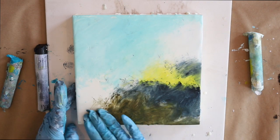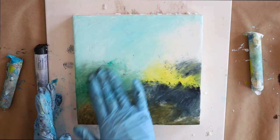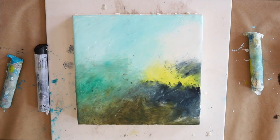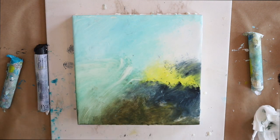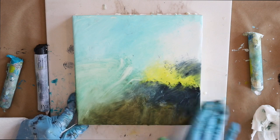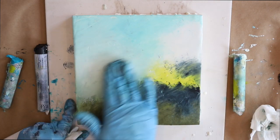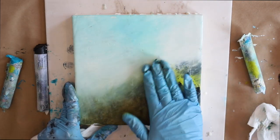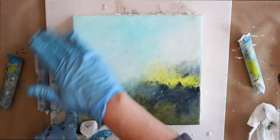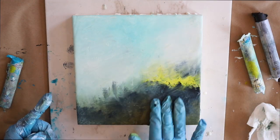Oil sticks are wonderful to work with in encaustic because they don't have all those excess oils — they're just sort of ready to roll. There are several brands you can use: R&F, Cheval, and Winsor & Newton makes an oil bar as they call it. There are several brands out there, and if you have any I didn't mention, please list them in the comment below because we'd love to know.